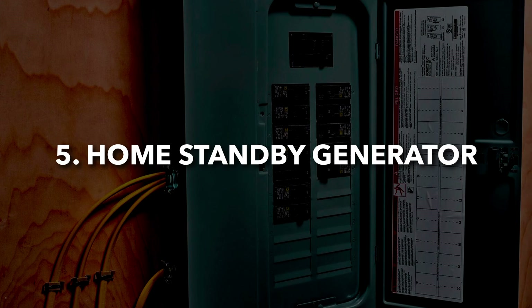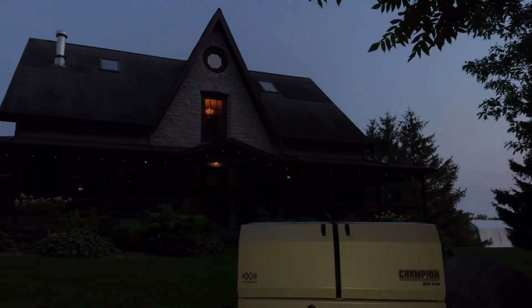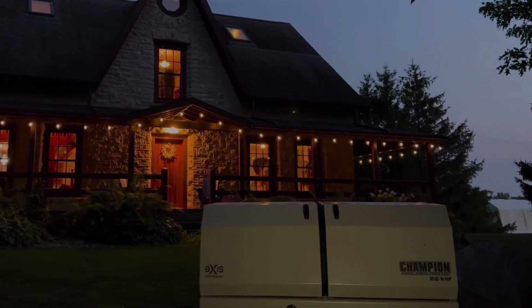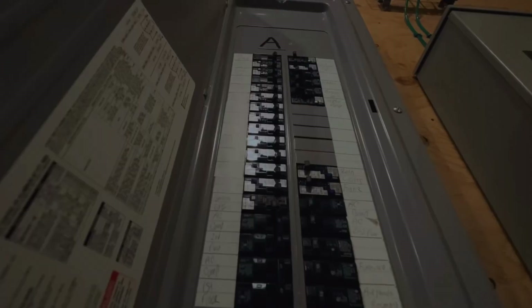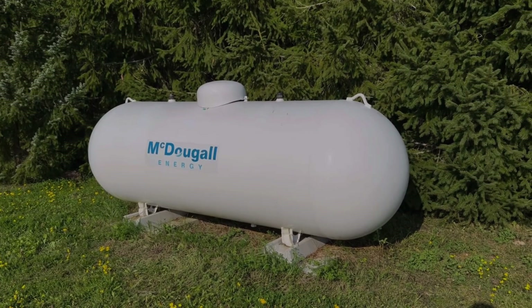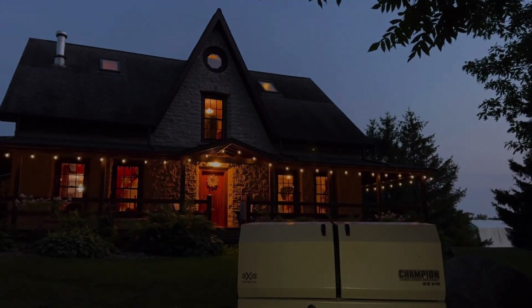For a permanent, fully automatic backup power solution, a home standby generator — often called HSB — with an automatic transfer switch is the best option. These generators are hardwired into your home's electrical system and typically run on natural gas or propane. As soon as the power goes out, the switch automatically starts the generator and switches your home over to backup power without you doing anything. When grid power is restored, the system switches back and the generator shuts itself down, all without lifting a finger or even being at home.